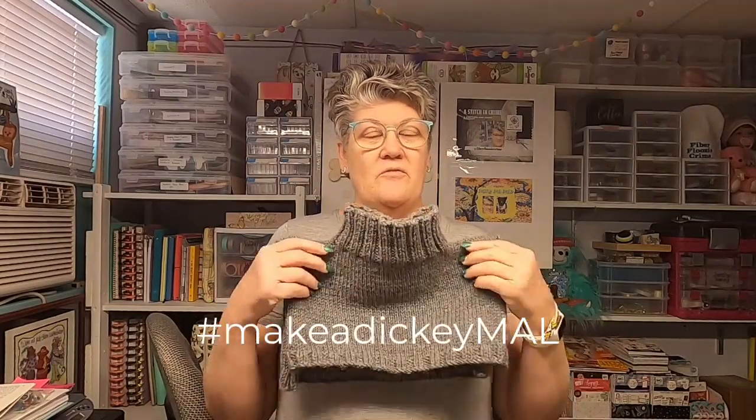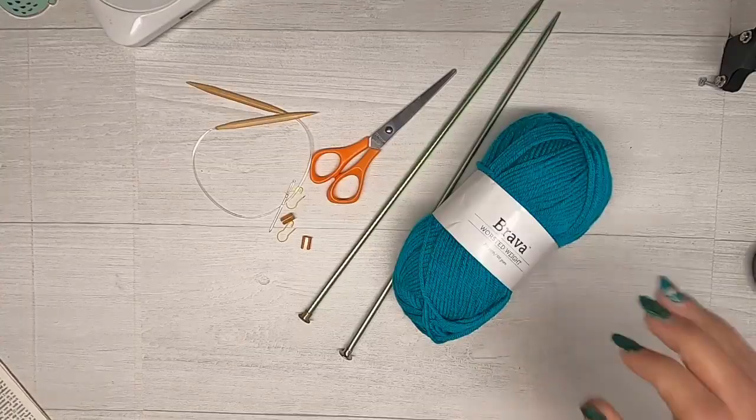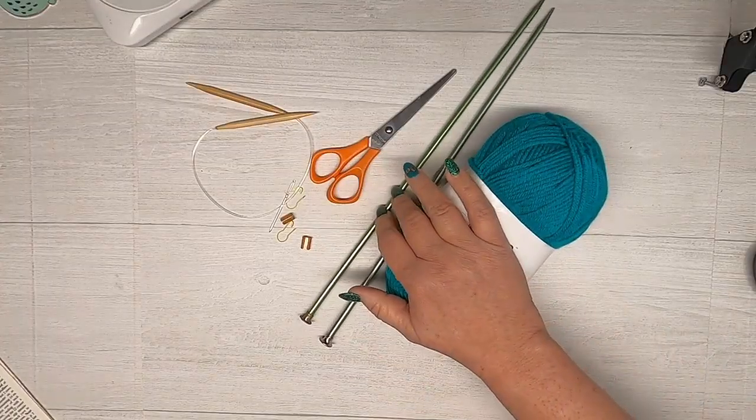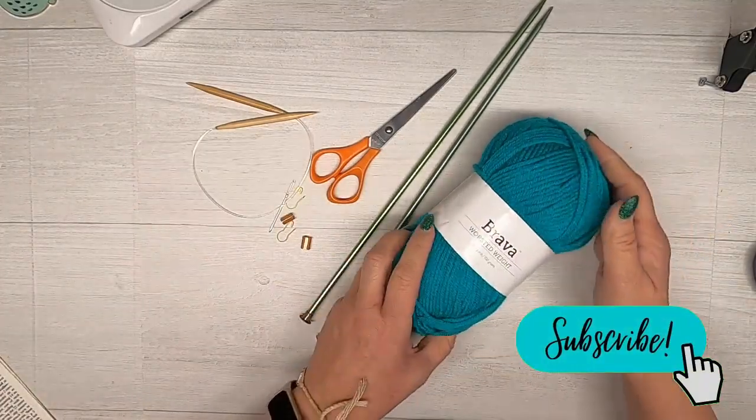Hi everyone, it is time for the mega dickie make-along! Today I'm going to film a little video for you, get you started, show you what your supplies are, and get you started. I'm going to point the camera down and we're just going to get after it. You can do this, you guys! Okay, let's start. Here is a list of supplies in general that we're going to be using.